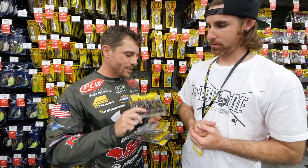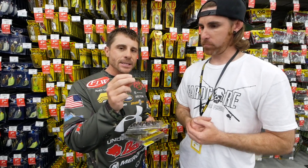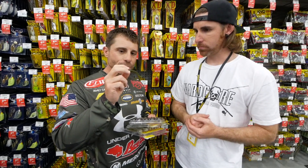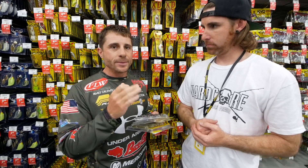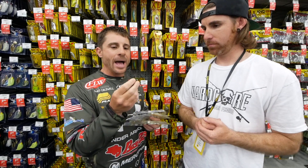You get nine of them in the pack to start with, and what's really unique — and same to the whole family of the Rage baits — is they have the ribs, the Rage ribs all the way down. They're not just straight ribs; they're actually angled, which adds more vibration to the bait. That fish is going to find it.